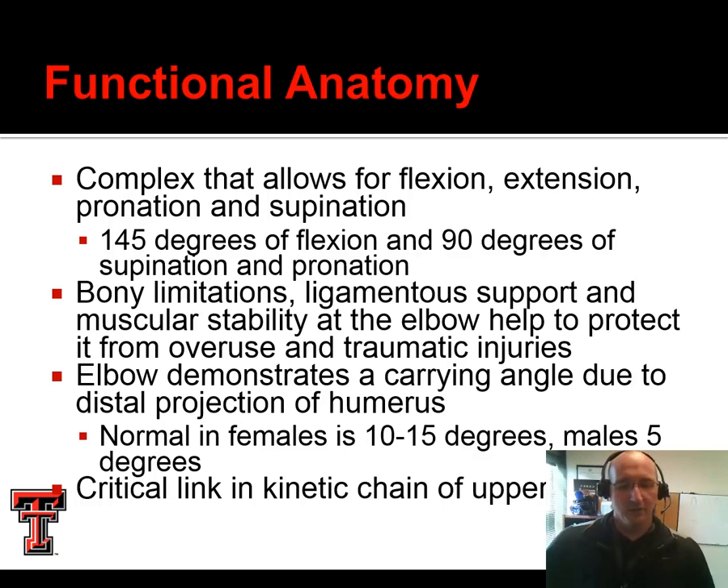We know that the elbow demonstrates a carrying angle due to the way it projects from the distal humerus. This carrying angle we can see from the standing position — the arm doesn't always run just straight down from shoulder to wrist; there's a bit of an angulation there. This is a little more prevalent in females than males. The elbow is also a critical link in the kinetic chain of the upper extremity, so a problem at the elbow is going to compromise performance.